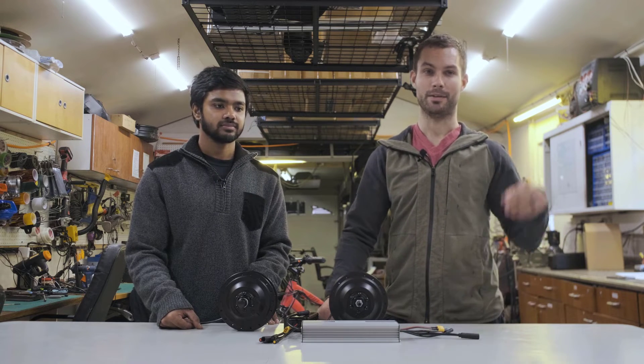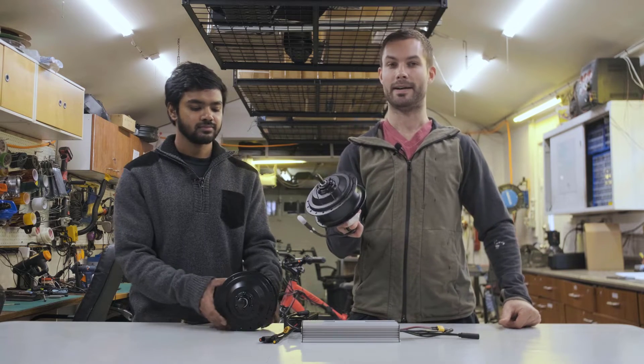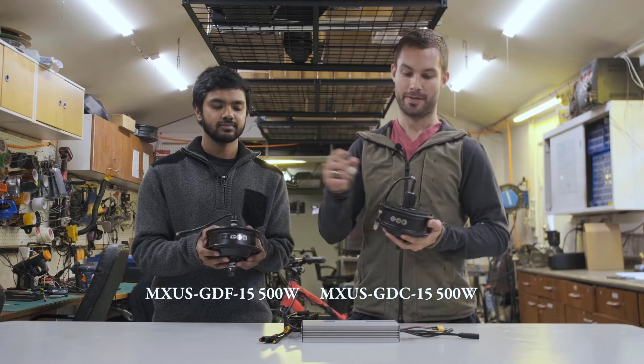The motors in our case are the MX US 500-watt GDF15 and GDC15 — the F is for front, the C is for cassette.